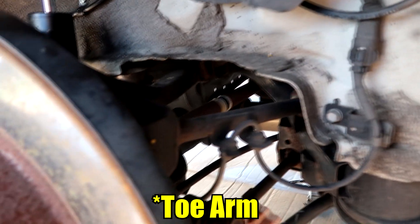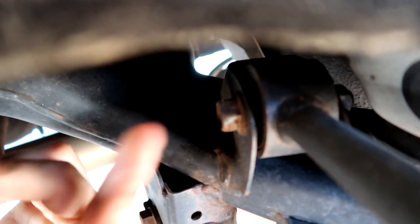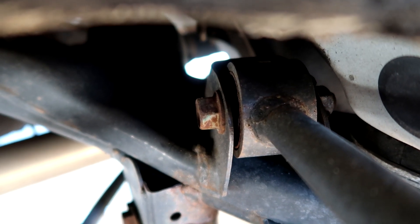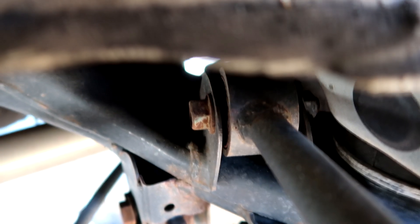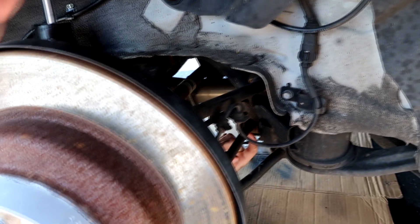We're underneath the car with jack stands and the back wheels off. First we're going to hit the rear toe arm — this piece runs from here with lines on it going all the way to the back. It's very tight back there. The bolt end is a 17 millimeter and on the other end is a nut. We'll try to get the bolt off without holding the nut side, otherwise we'll need vice grips.